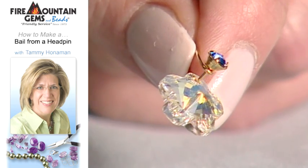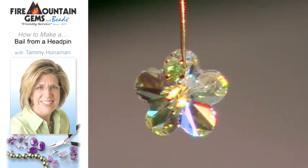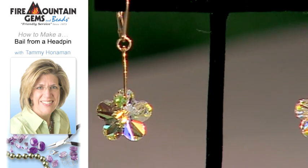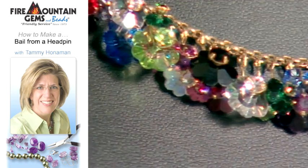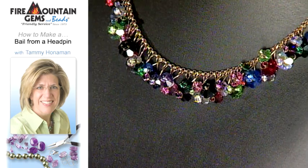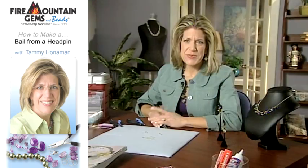These are also Swarovski flowers that I have on this head pin. Some of the finished examples show the Swarovski head pins used as bails. And the finished necklace shows lots of flowers attached to a necklace. Create bails with your head pins to change any bead into a charm or pendant.